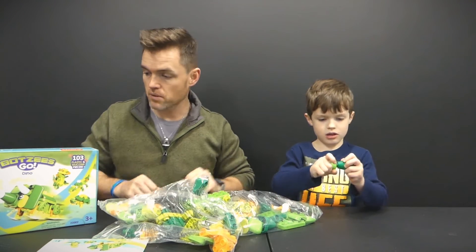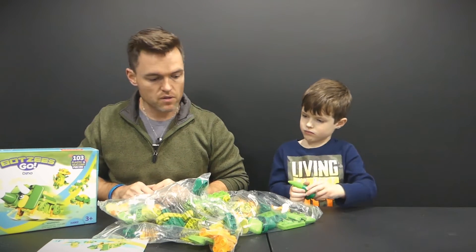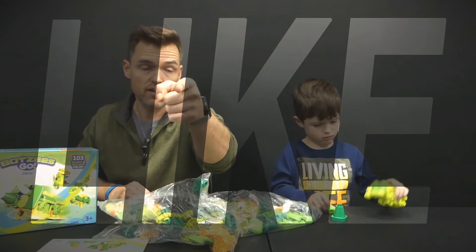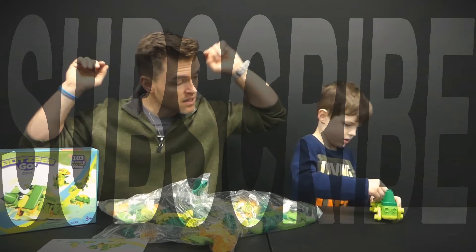So phase two is getting this put together, having him choose a bot. I'll try to take some video clips and then we'll come back and see what we think — maybe even see if the bot moves around. Remember to like this video if you like videos like this, comment down below, and click that subscribe button. Let's go.